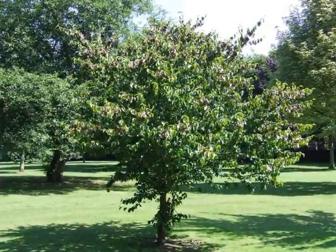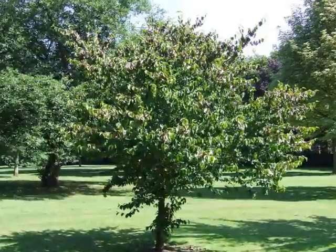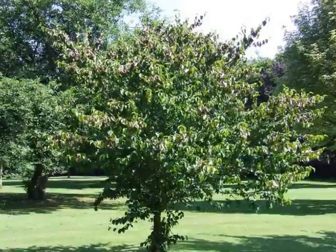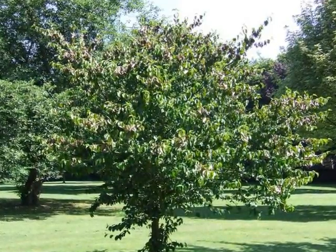Cornus mas varies in form from a broad tree on a short trunk to a multi-stemmed shrub, typically reaching heights of about 6 metres, and with rather erratic lateral growths emerging from the crown.